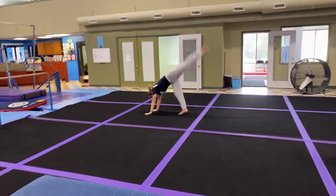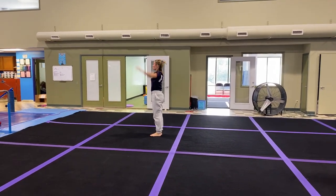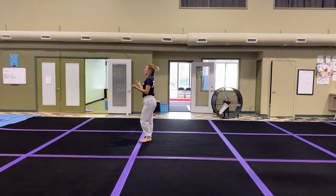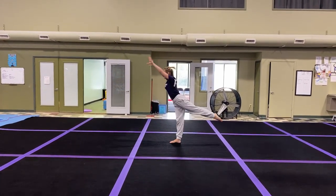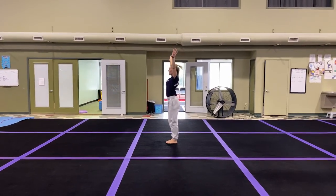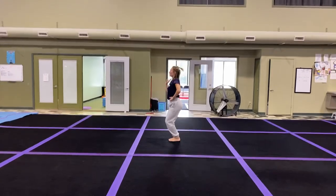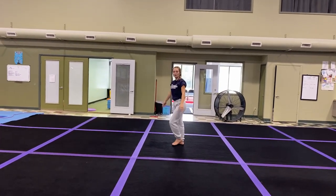Mountain climber, handstand, step together, finish. Candlestick, roll up, sit, lie down, bridge, kickover, step together, finish. Crown, releve, plie, pose. And that's the level two floor routine.